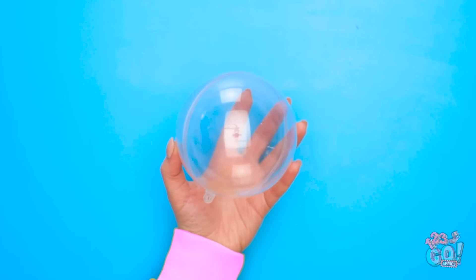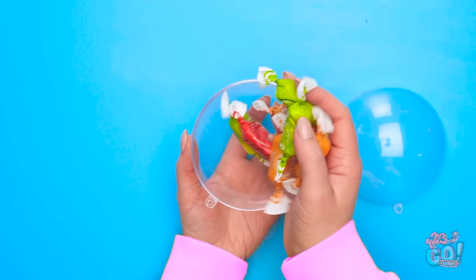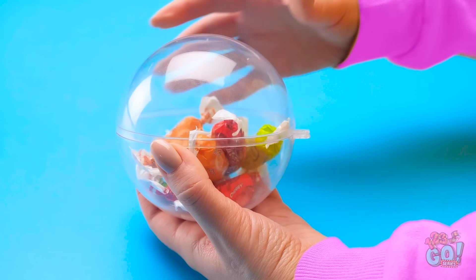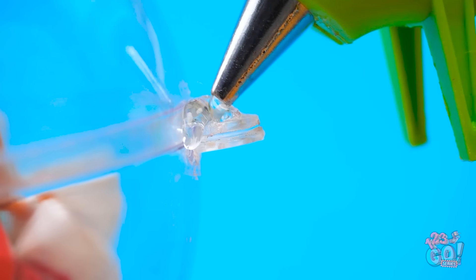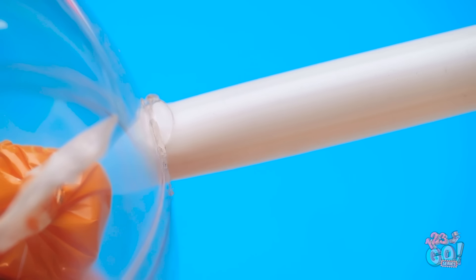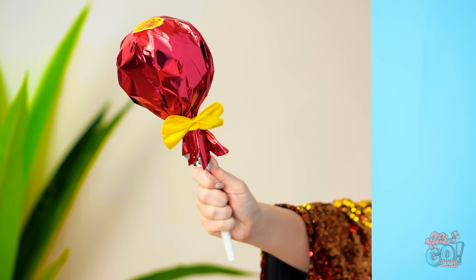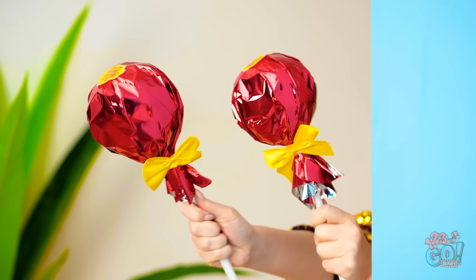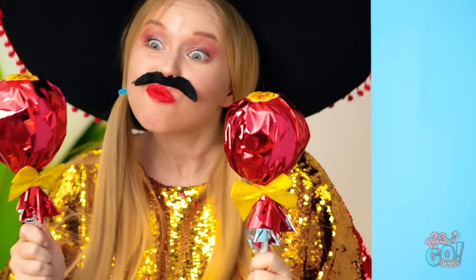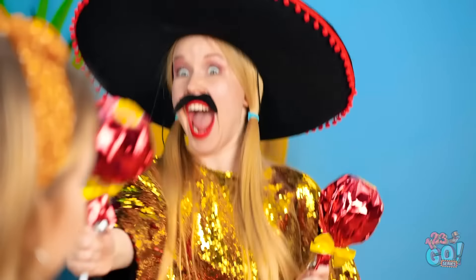Start with a clear plastic ball like this. Separate the halves. Candy! This is hungry work. Focus! Place the candy in one of the halves. Close it over and seal it with a glue gun. Now place a straw over the glue. Take a sheet of foil and wrap it around the mold. Tie a ribbon around it to make it extra special. What is that? Either that's a giant baby rattle… or a giant lollipop. I really hope they're lollipops. Hola! Time for a fiesta! Watch me shake my maracas! Ta-da!